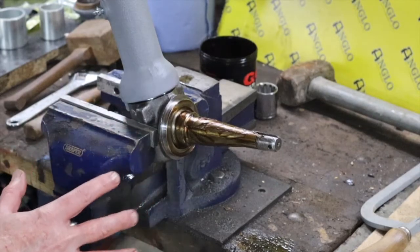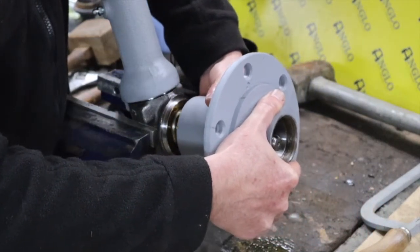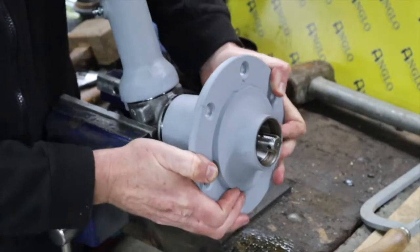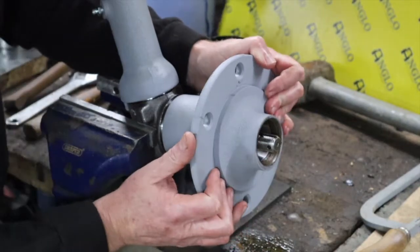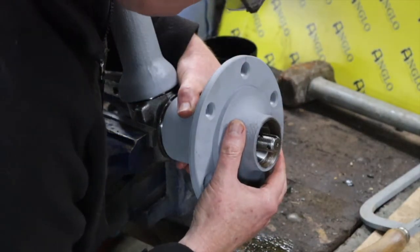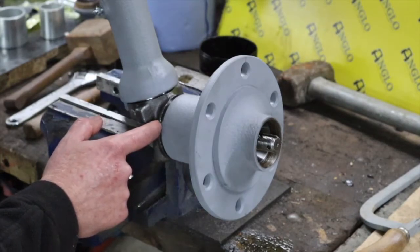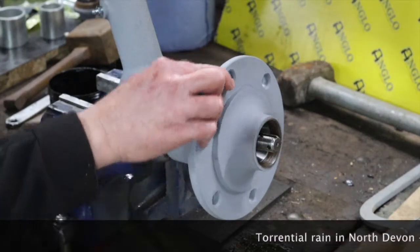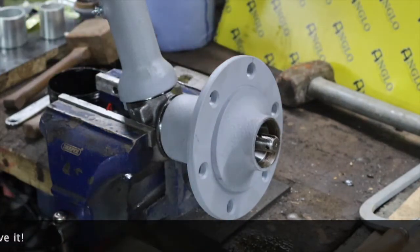Now that that's greased up, we can bring our hub in and slide it into position. It feels to me like it should go further, but maybe not. We seem to have a bit of a gap here at the back which I don't recall having before, but let's see how we go.